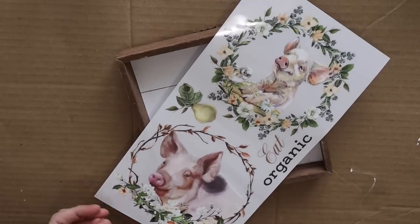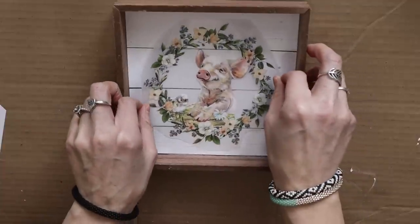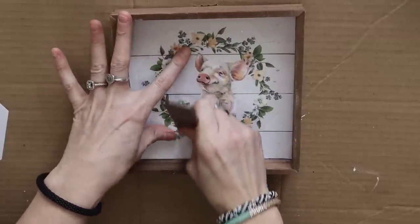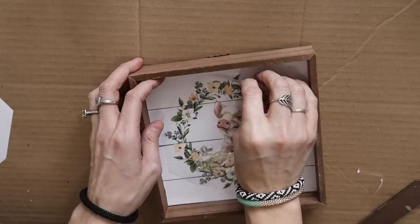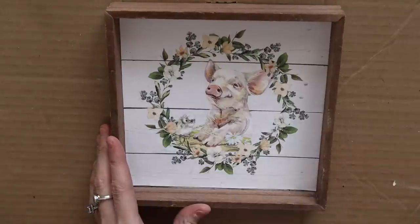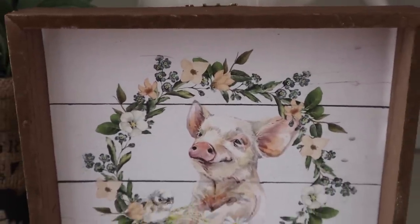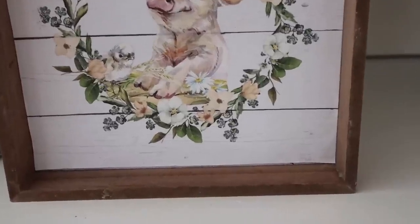These rub-on transfers are from Amazon by Ree Prima Design — I'll link them in the description if I can find them. I found a ton last year and I have yet to use them all. I have pigs, lambs, roosters, all kinds of chickens, and they're super cute to use. I just put that right in the center of the sign and that was it. This is so cute — you cannot even tell this sign was from Dollar Tree and was a little fox. You would have never guessed.